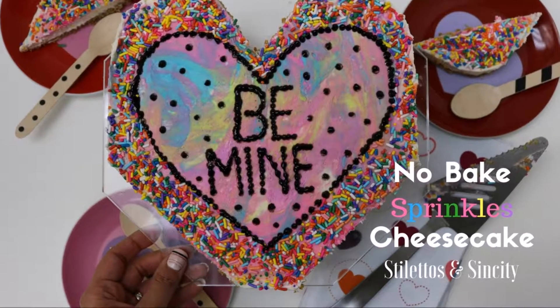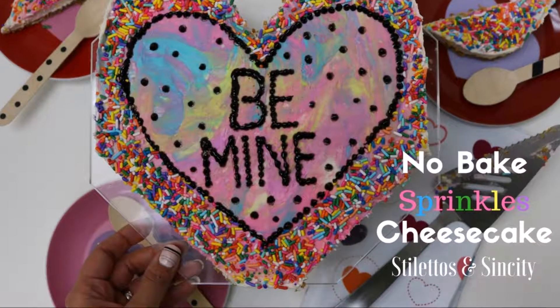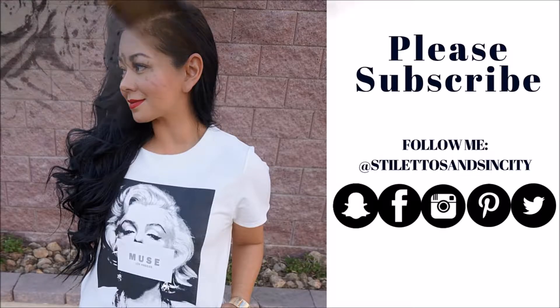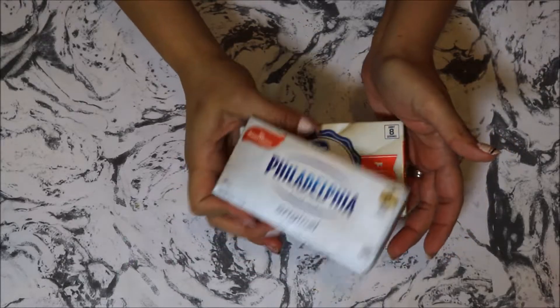Hi guys, welcome back to my channel! I'm here with a no-bake sprinkles cheesecake recipe today. Please subscribe to my channel if you haven't already, and let's get started. You're gonna need two boxes of Philadelphia cream cheese, or any kind really.